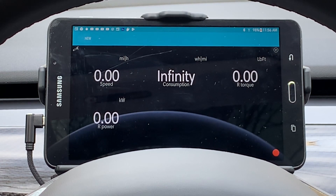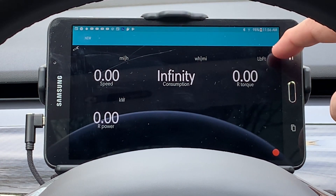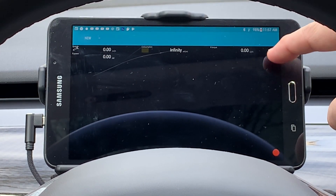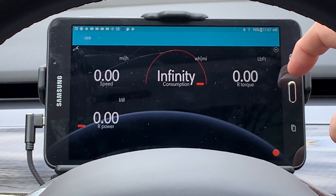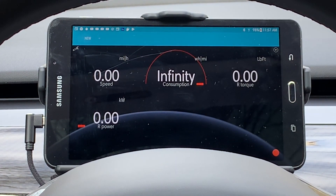Let's look at the gauge types again. The original is in digital format, then we select the small format, then the horizontal format, and finally the digital format with a dial.